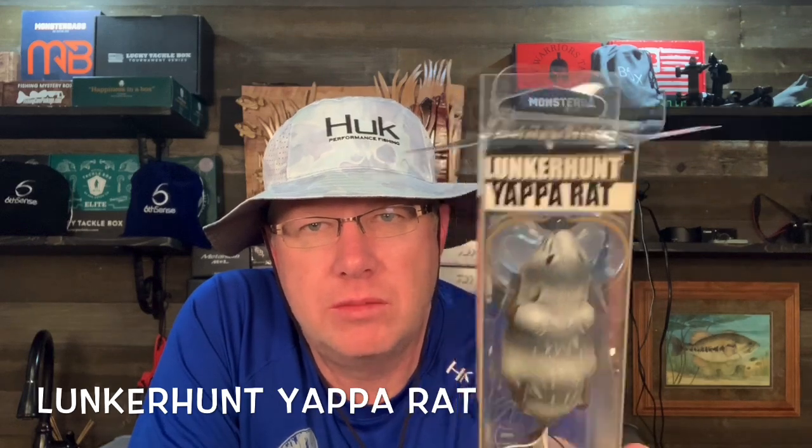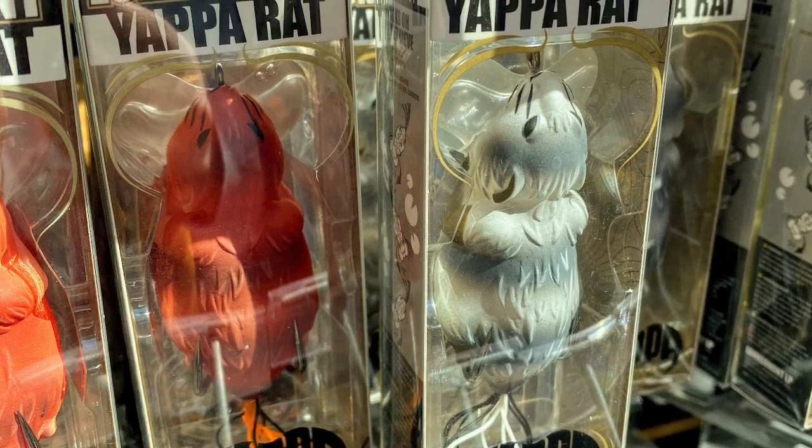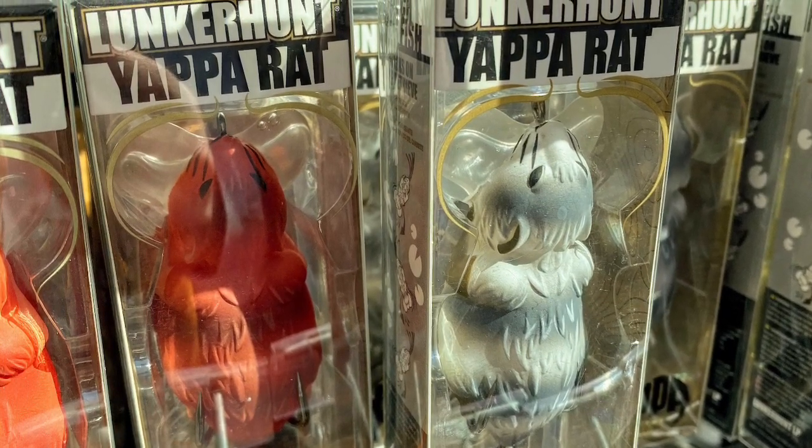I wasn't too terribly interested in this, but Lunker Hunt makes some good stuff, and this is their Yappa series. They make Yappa frogs, Yappa rats, and other Yappa things. But they must not be selling very well because these were half price at Shields. So this is a Yappa rat — it's basically like a hollow body frog. It has a little single tail where the frog usually has two legs, and it's got a cup on it. The trick to these Yappa lures is that they walk the dog; this cup on the front makes them do that. I've never tried them before, it's a new concept, so I thought I would give it a go.